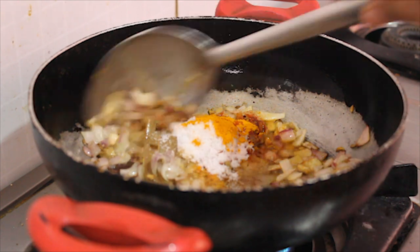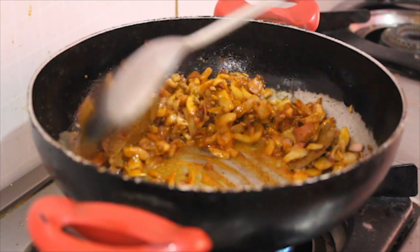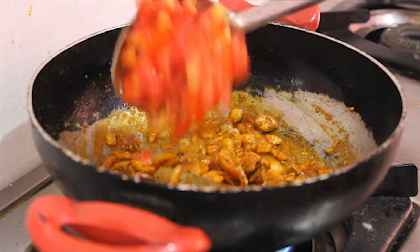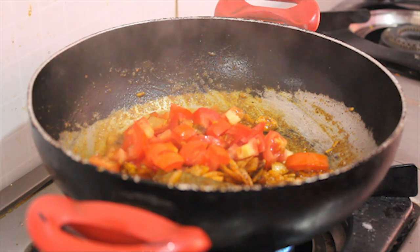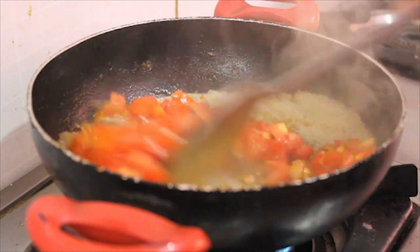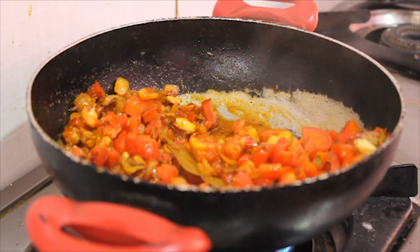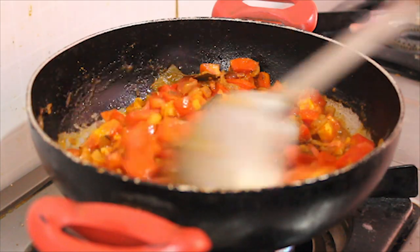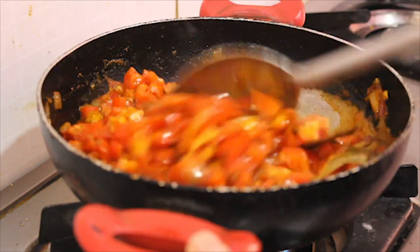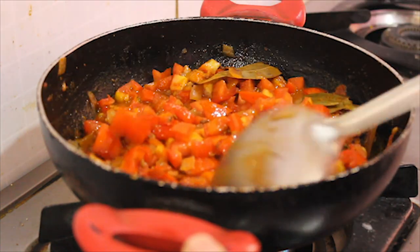Now we will add the tomato sauce and mix it in. Once we mix it down, add more tomato sauce. We will cook the tomatoes for 5-6 minutes on a low flame.